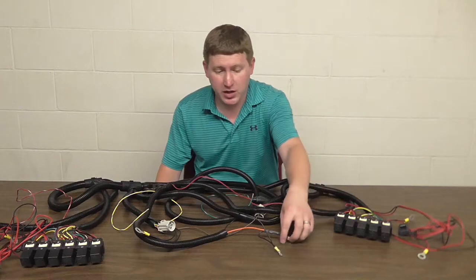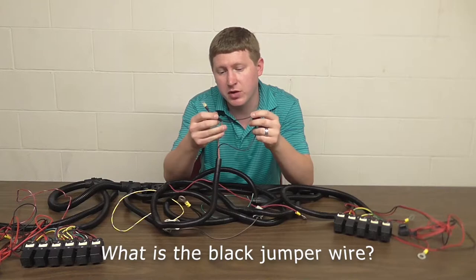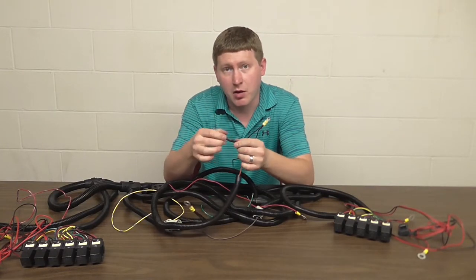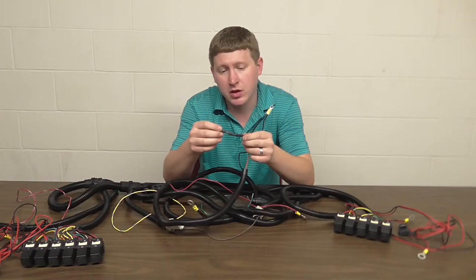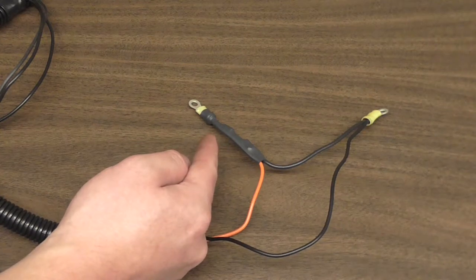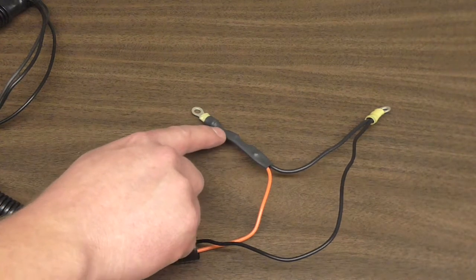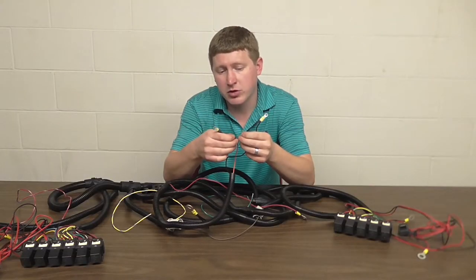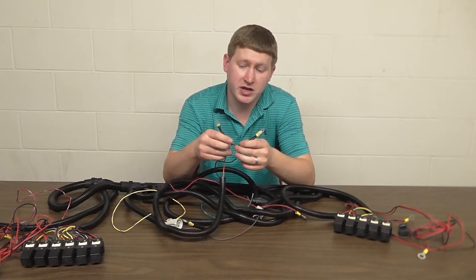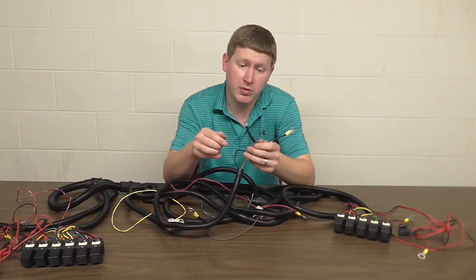The first question I get a lot is: what is this little black jumper wire between the orange and the black cables that goes to the motor solenoid? If you look closely, you will see along this orange wire there is the heat shrink and a diode located within the wire. This diode shunts the voltage back from the coil to ground, so it protects your controller and the electronics in your pickup. That's why we need it there.